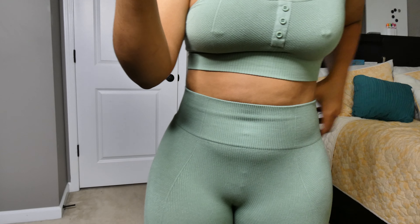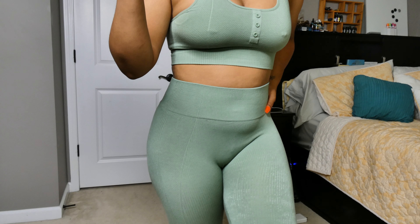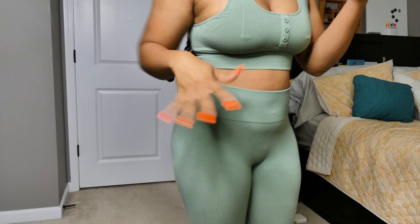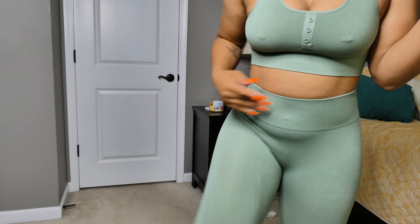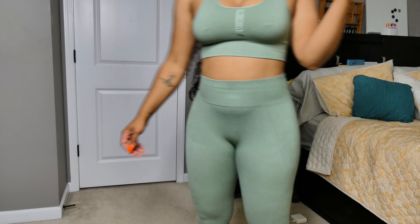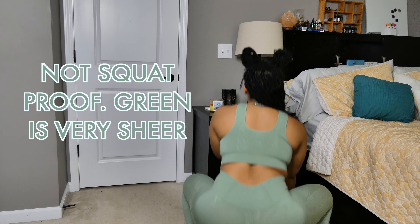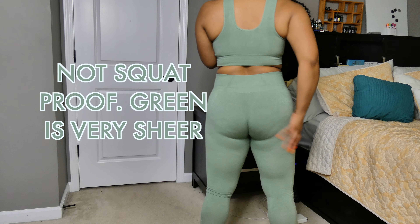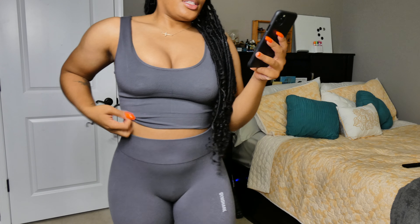Otherwise, size to your true size in this collection because it's very form-fitting. I don't see it stretching out too much. You can move around and do a lot in it. As you can see, it's definitely not squat proof in this green color, but it's a really cute color so this is definitely something casual.